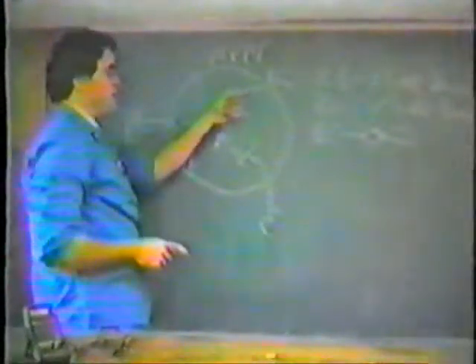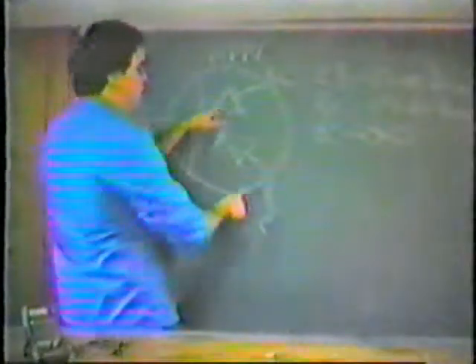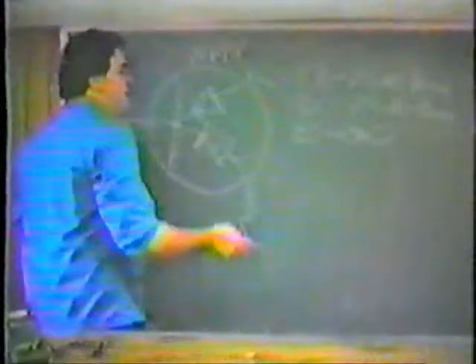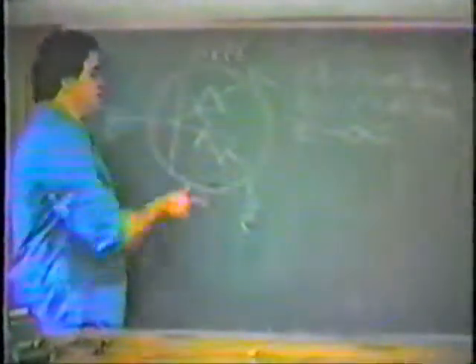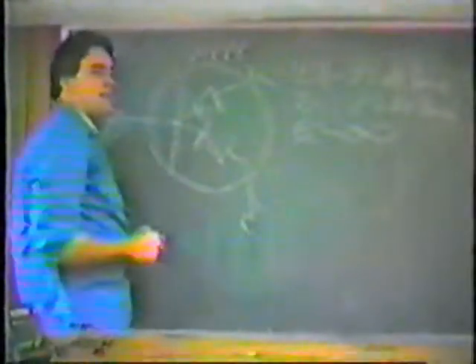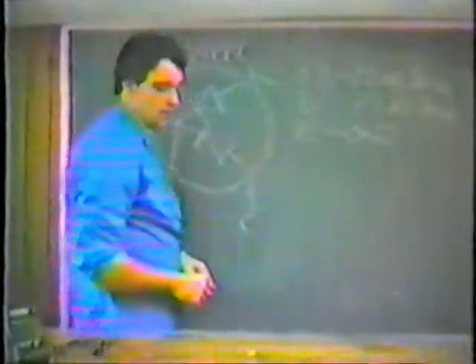And then, as a final check to make sure that we don't have a short between emitter and collector, we went from emitter to collector and collector to emitter — and in both directions we got an infinite reading. So the first two checks, emitter to base and base to collector, check like a diode, and emitter to collector should be infinite in both directions.